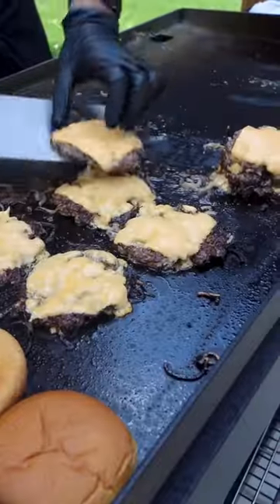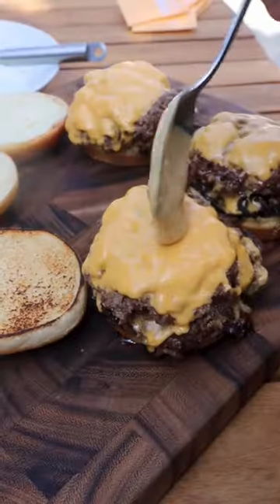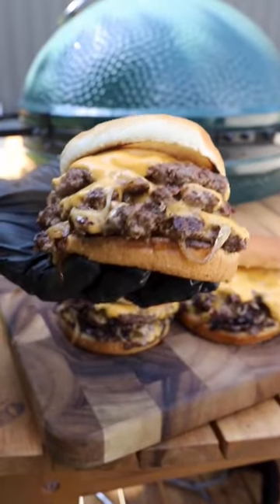Flip them and hit each patty with a piece of American cheese. Stack it three high with some of that special sauce. These were absolutely amazing.